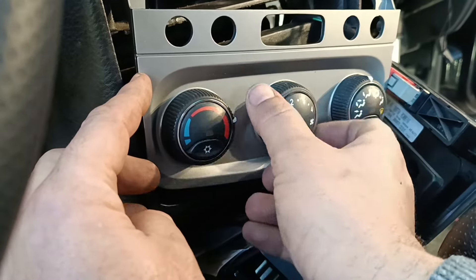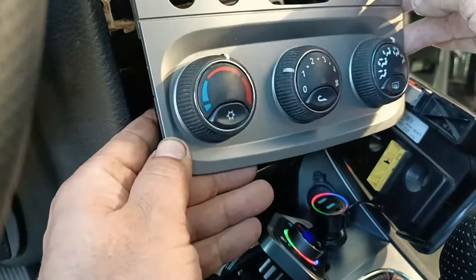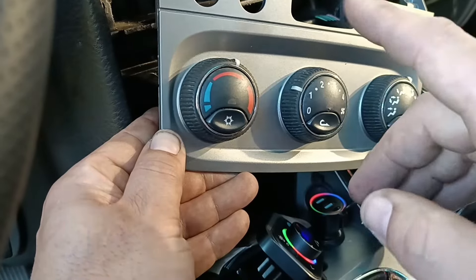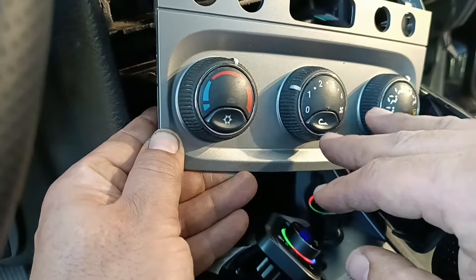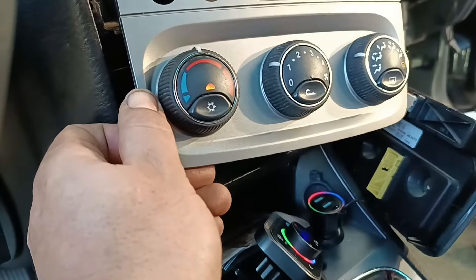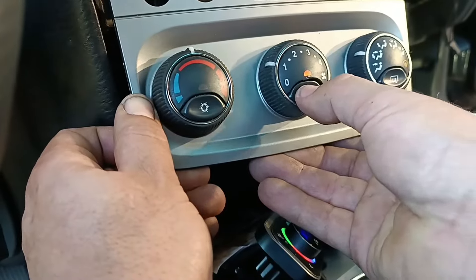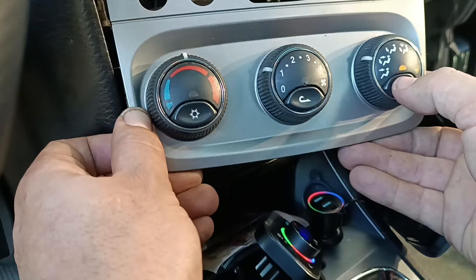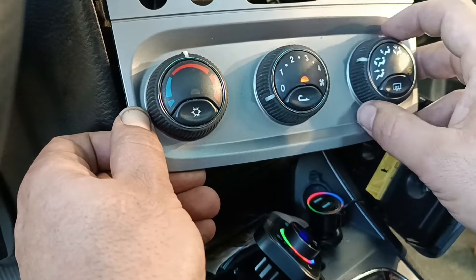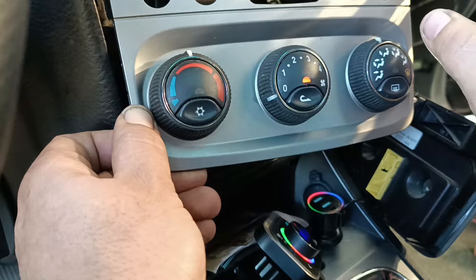Before assembling everything, let's test it all because even if this works you have to check that all functions work. Switch on the ignition — but first, disconnect the battery, reconnect it, and wait five to ten minutes before doing anything, because the unit needs to do a self-learning process. After reconnecting, I can see the LEDs function for AC, recirculation, and defroster, and I can hear the relay and fan working perfectly.